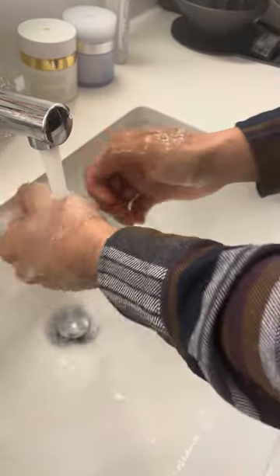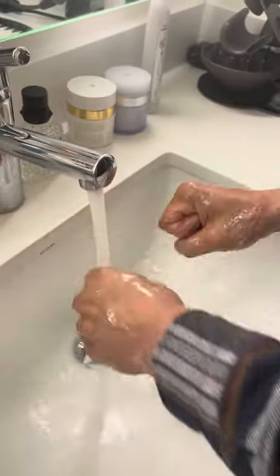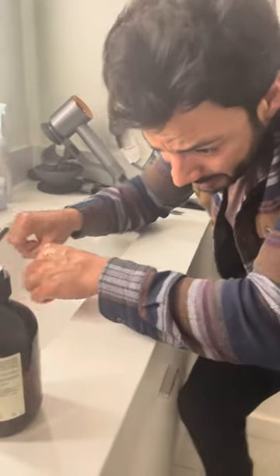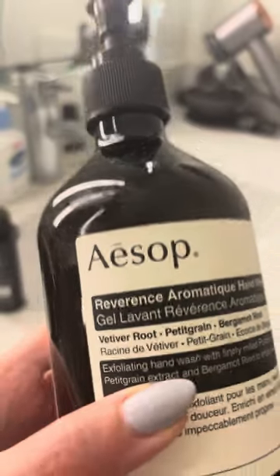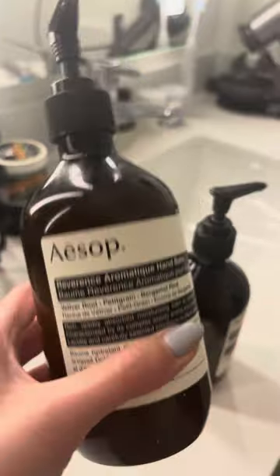It's very therapeutic, very spa-like, and I think it's very cool to have this at the comfort of your home. It smells really good — the scent for this one is 'Reverence.' Very cool scent. As I'm drying my hands right now, they're nice and clean, smelling really good.